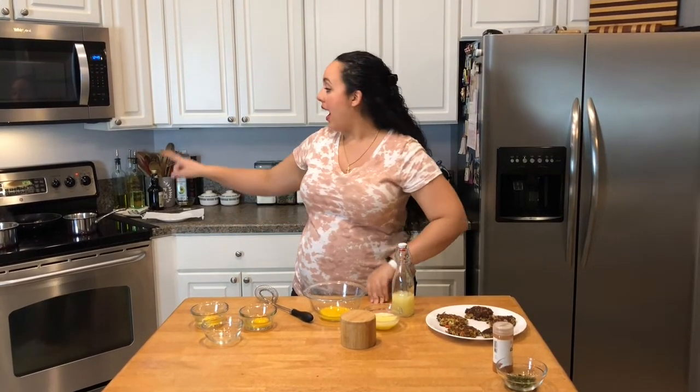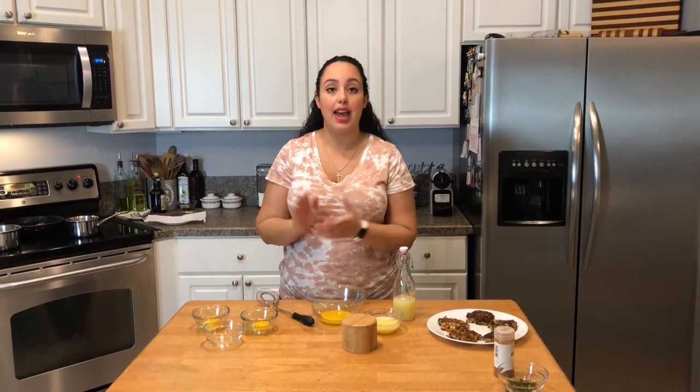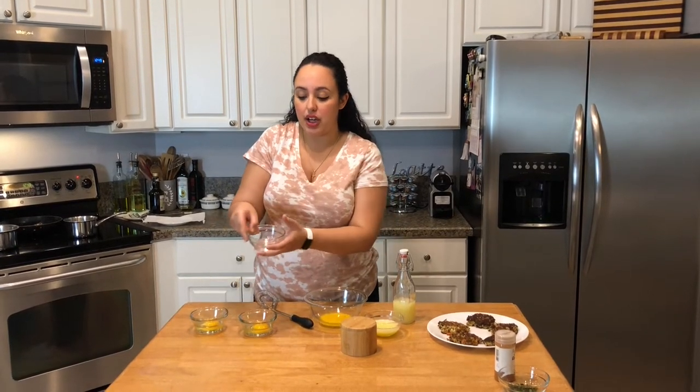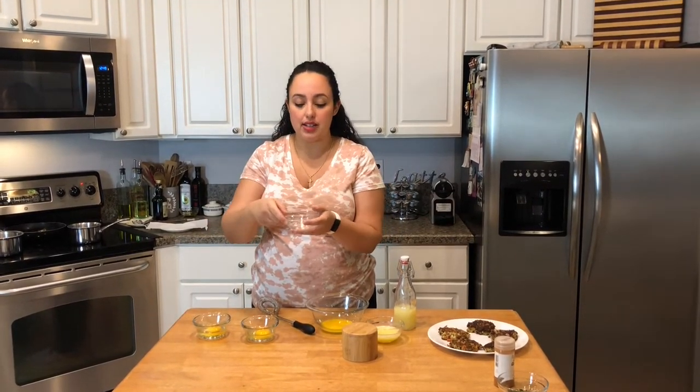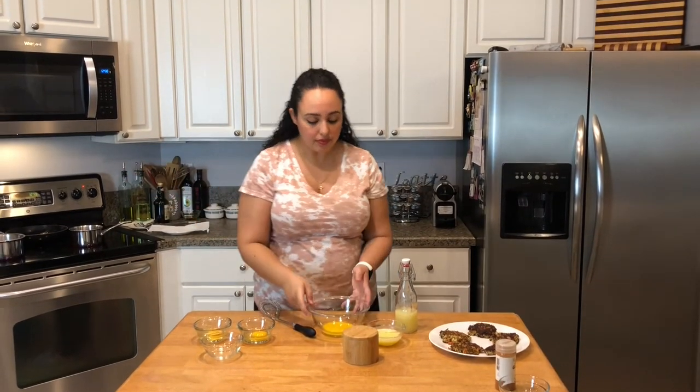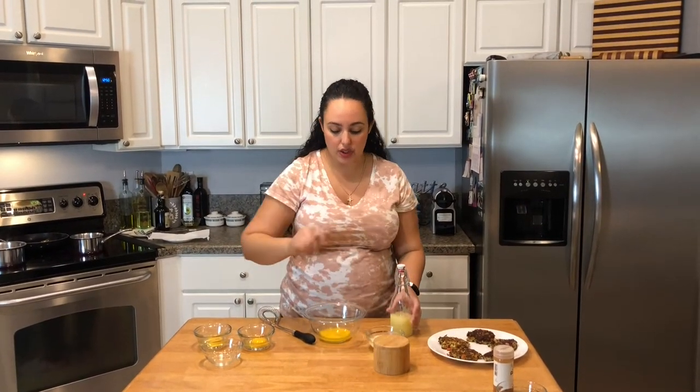For the poached eggs, I have a pot of water coming to a really light boil — it's important that it's a light boil so the egg doesn't break while poaching. You'll need a little bit of vinegar, which helps keep the egg intact and holds its shape. I like to crack my eggs into separate ramekins first; it's a lot easier to pour into the water that way. For the hollandaise sauce, we're going to get to work on that right now.